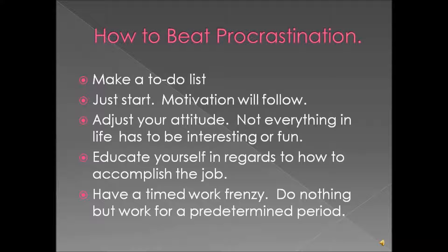Educate yourself on how to accomplish the job. And have a work frenzy — set your timer for ten minutes and for those ten minutes you don't do anything but work as much and as fast as you can.